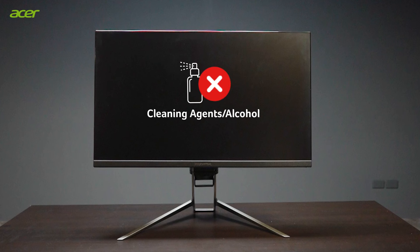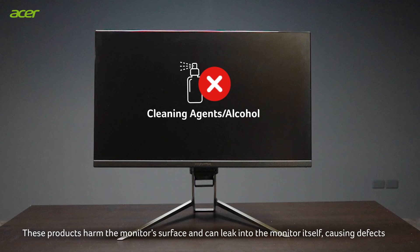Avoid using cleaning agents and any solutions containing alcohol. These products harm the monitor's surface and can leak into the monitor itself, causing defects.